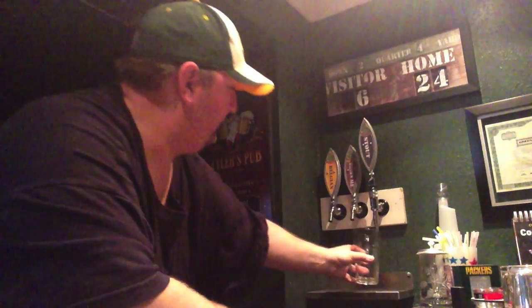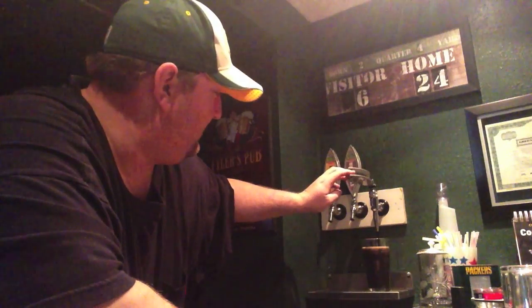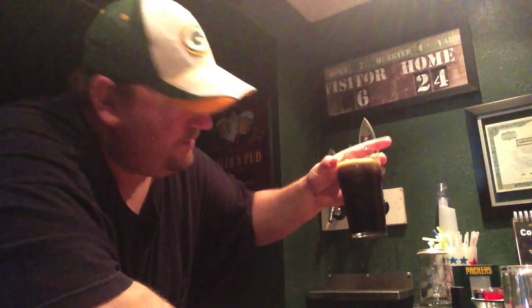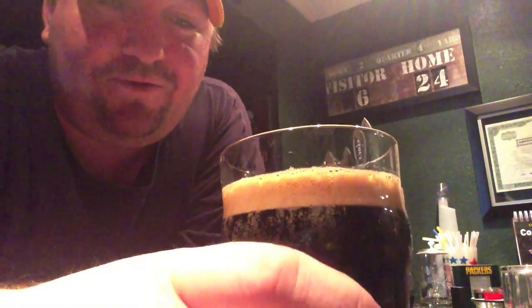Hey everybody, happy Homebrew Wednesday! I have an empty glass — time to fill it up. So that's my stout, my dry Irish stout, my Guinness attempt, and it's on the stout faucet. Perfect time to give it a try. I don't have it on nitro yet, right now it's on just plain CO2 trying to get some carbonation, but you can see it's a nice dark beer with a nice caramel frothy head.